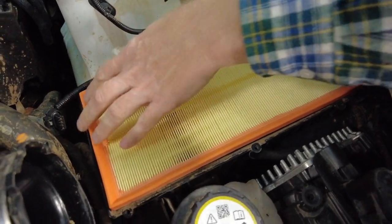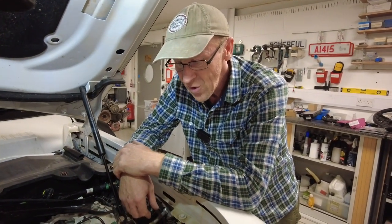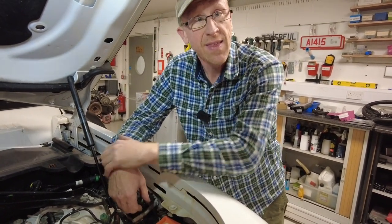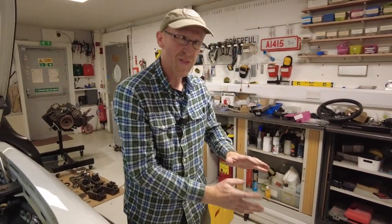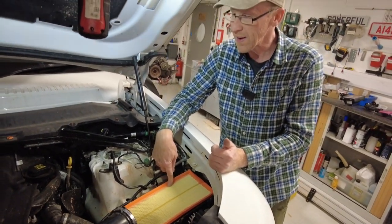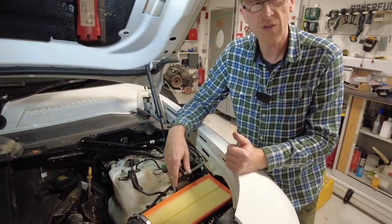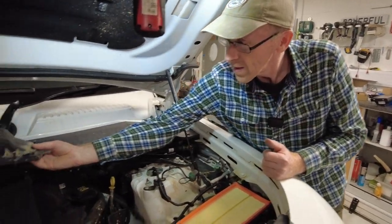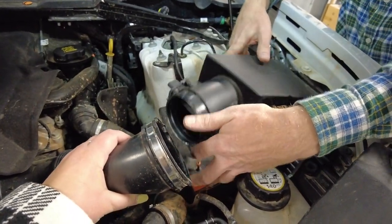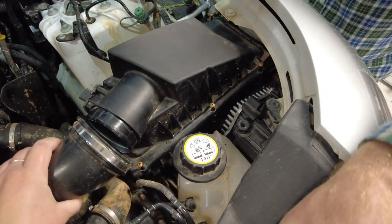Someone in Australia was saying they really struggle with dirt and dust and they often get the filter so clogged up they'll just dust it out, pat it, and put it back in again. It's not too bad — I guess you could replace these with knurled screws. Right, we'll put that back — we've got to make sure we get this seated back on. There you go, that all sits back on nice and neatly.